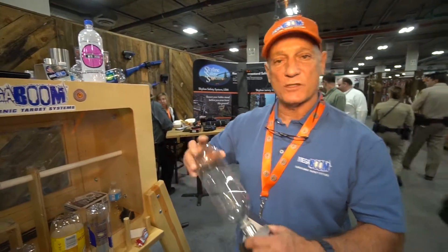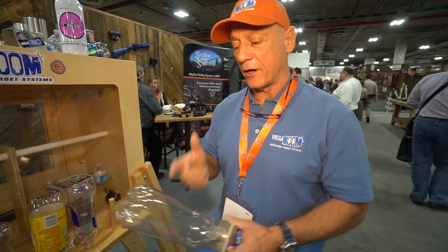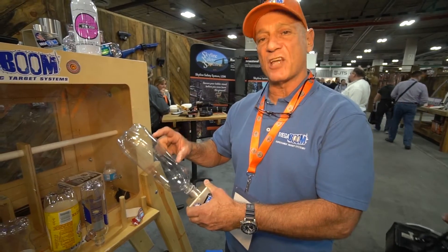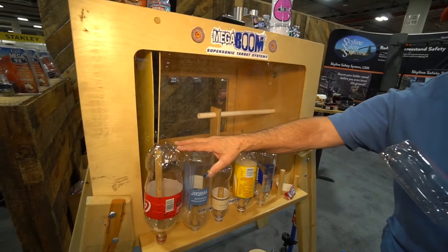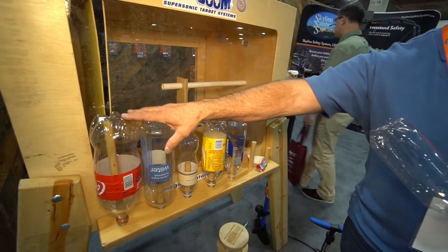Once the bottle has been pressurized with a bicycle pump, compressor, or dive tank, and you impact it with a bullet, pellet, or arrow, the bottle splits and that split goes supersonic. And when anything goes supersonic, we get a sonic boom. A two-liter soda pop bottle you can hear about three-quarters of a mile away when it goes off. The bigger the bottle, the bigger the boom.